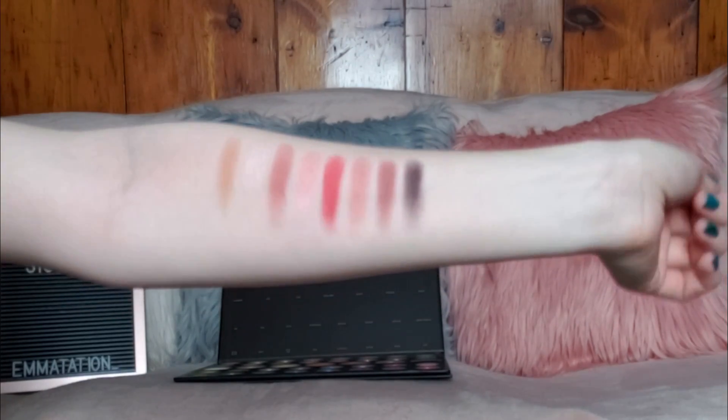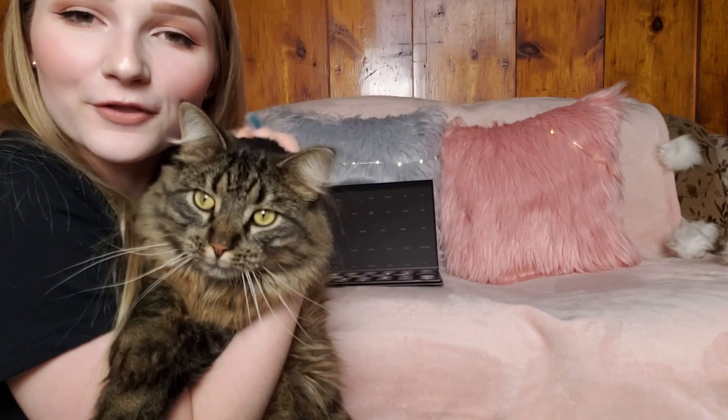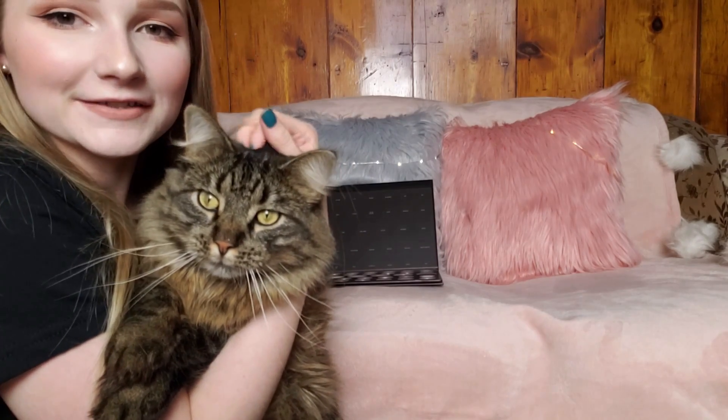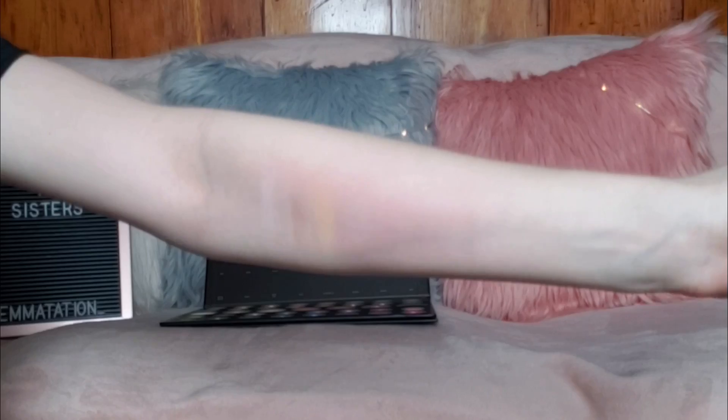The last two shades in that second row are Boutique and Benny. This row is more of a berry-tone row and I honestly really like it a lot. This is my sister's cat Hamilton — he literally helps me pick out my makeup all the time and he's been very excited about the James Charles palette, so he's just kind of hanging out with me.